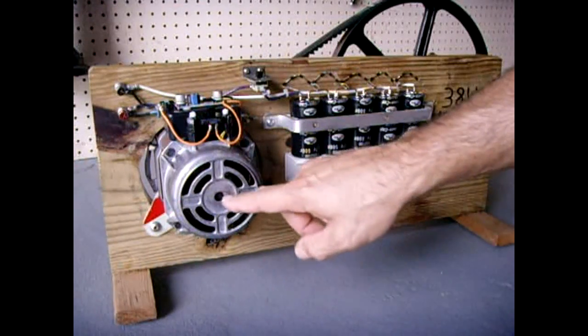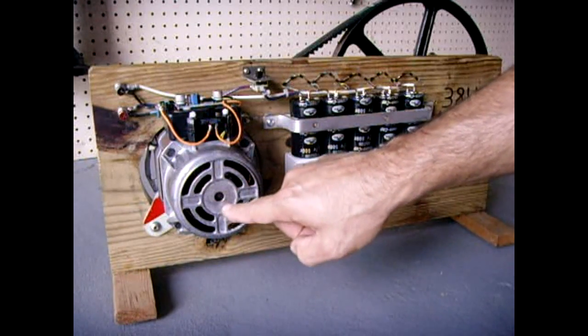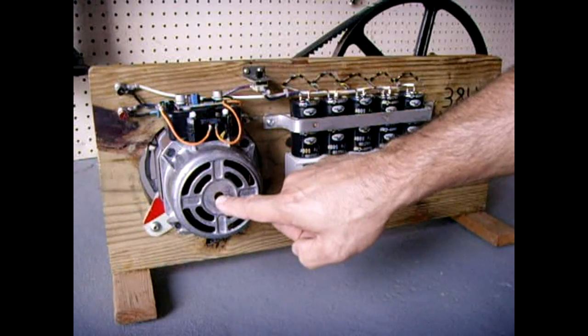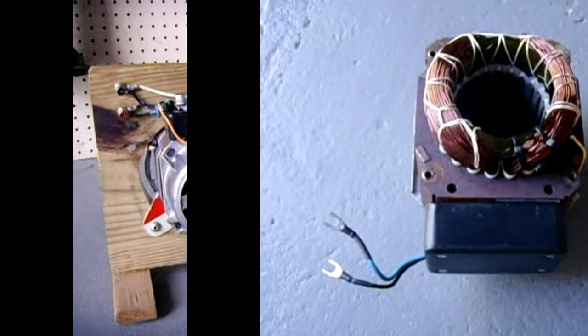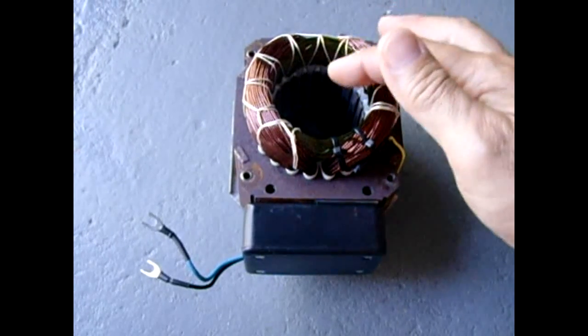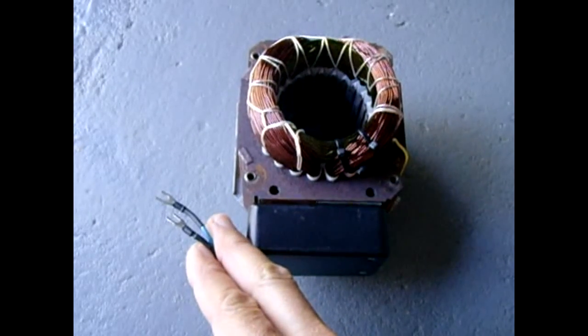Now I'll show you what the windings look like inside the motor and what I did to the squirrel cage rotor — how I drilled it out to accept the new neodymium magnets. I used two one-inch by three-eighths-inch thick disc magnets (N40) and eight half-inch by quarter-inch disc magnets (N52). Here is the stator — the field winding — all ready to have the rotor inserted. I have my control box and power outputs here.